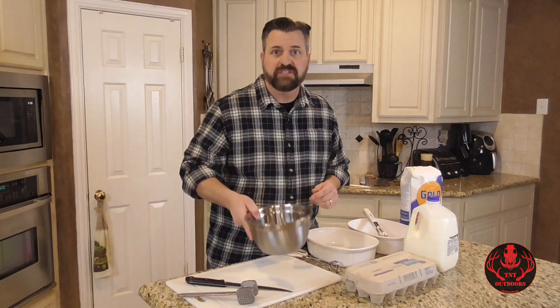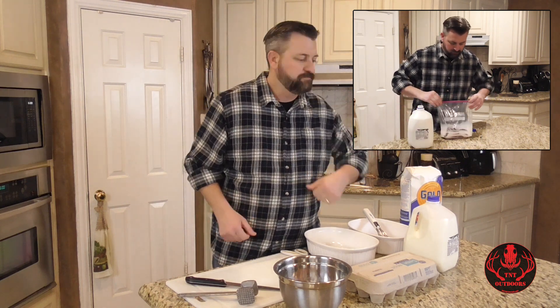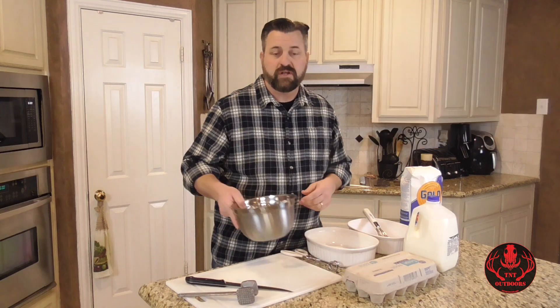We've got some deer steaks in here. Once they thaw out, I like to put them in a Ziploc bag, put a little milk in there, and let them soak for about 30 minutes, maybe an hour or so. That should help remove some of the gaminess that might be in the meat and make it taste really good. I've already done that and drained off all the milk, so we've just got our deer steaks here.